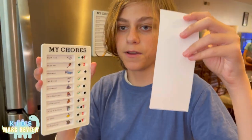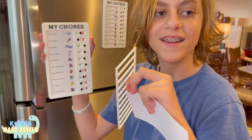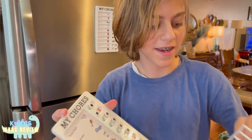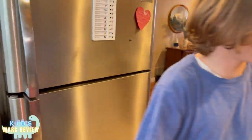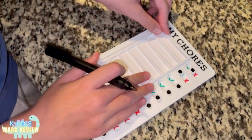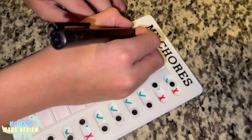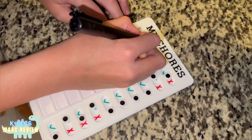You can also change the chores by taking a piece of paper that they come with. Just pop it out like that. Then you can write on it — let me go over here so it can write. You just put it in here and then close it. So you can close it and write like, take the trash out.